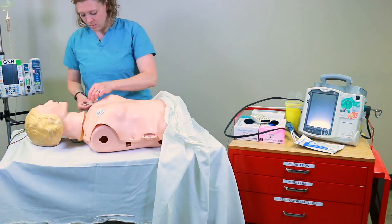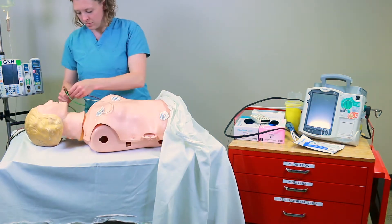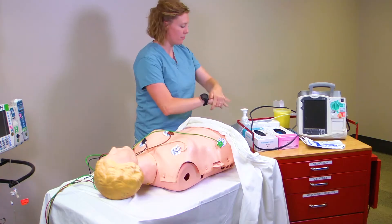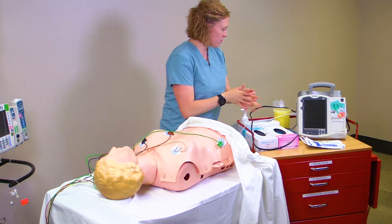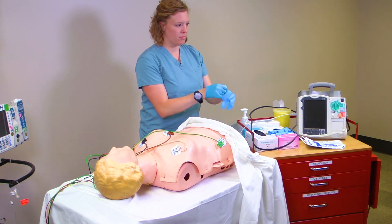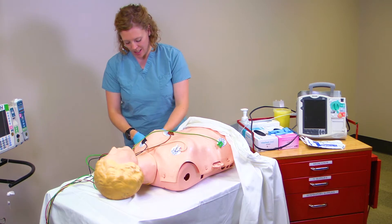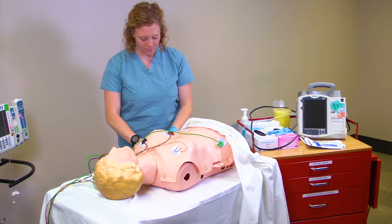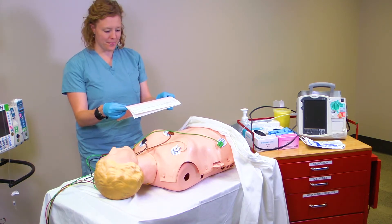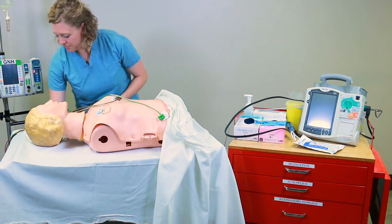First, apply the 5 electrodes and connect leads to the defibrillator. Perform hand hygiene and apply clean gloves. Perform IV insertion and connect patient to IV solution at ordered rate or to keep vein open. Obtain a 12-lead ECG.